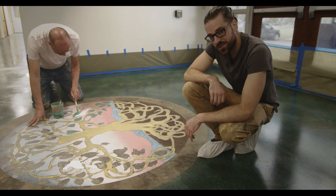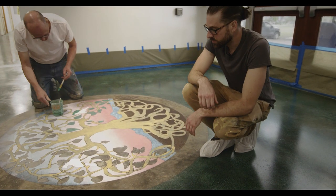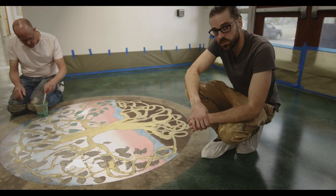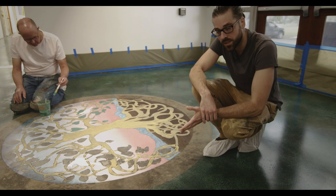Right now, Tom Schultz, the NSArt CEO, is completing his painting of the Tree of Life. Here, we're in the foyer, so this will be greeting all the members of the Peace Mennonite Church as they first walk into the building.